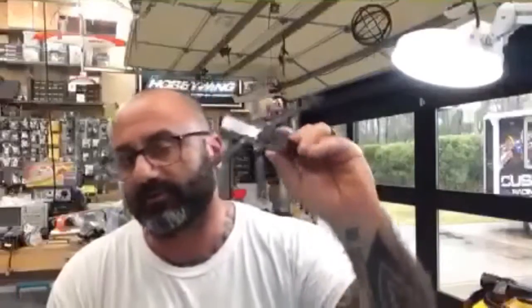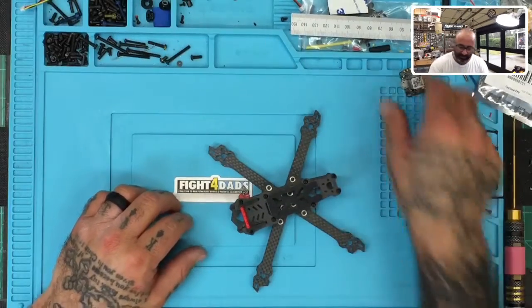Hey guys, Targo Cyclo on FPV. We are now doing part two of our build on the ARC, the F-140. You can go under the three-inch builds on the three-inch frames on our website and find that. So I'm going to jump right to it — we're going to be doing the ESC, flight controller, motors and stuff.